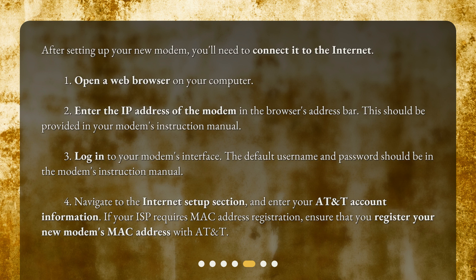3. Log in to your modem's interface. The default username and password should be in the modem's instruction manual. 4. Navigate to the internet setup section and enter your AT&T account information. If your ISP requires MAC address registration, ensure that you register your new modem's MAC address with AT&T.